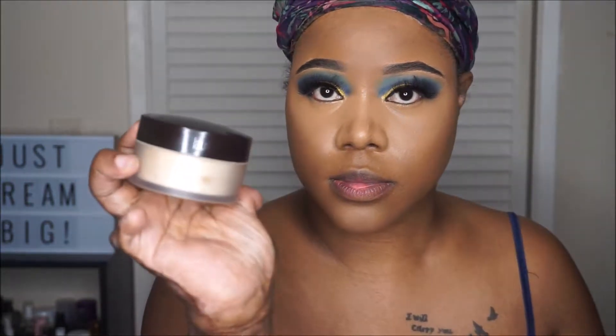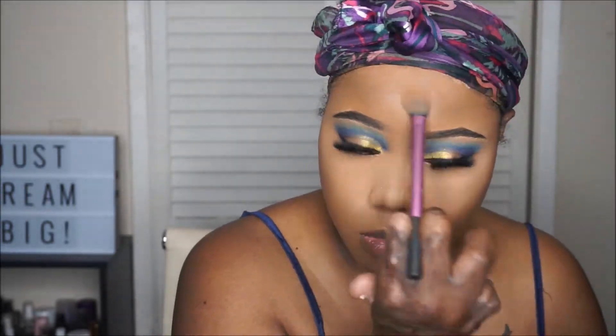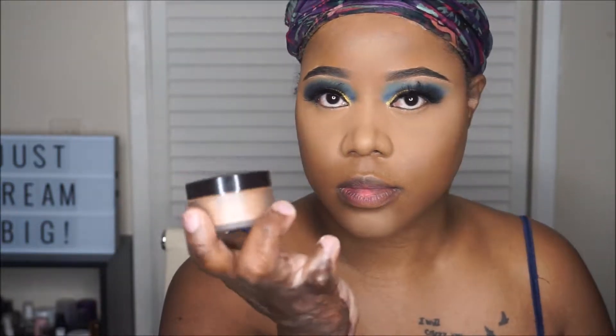To set, I will be using my Laura Mercier translucent setting powder. And to set the foundation, I'll be using the Medium Deep Setting Powder, also by Laura Mercier.